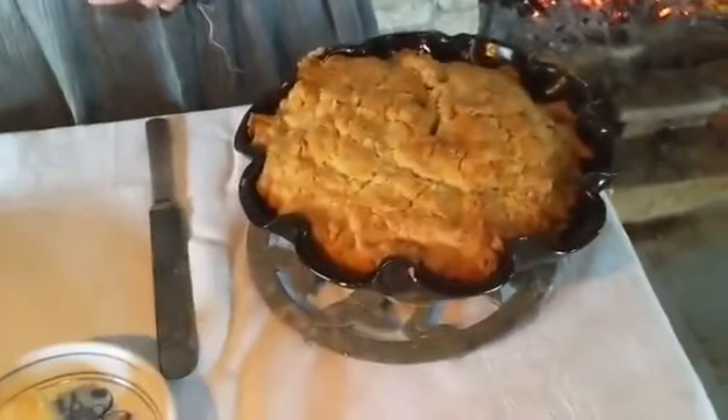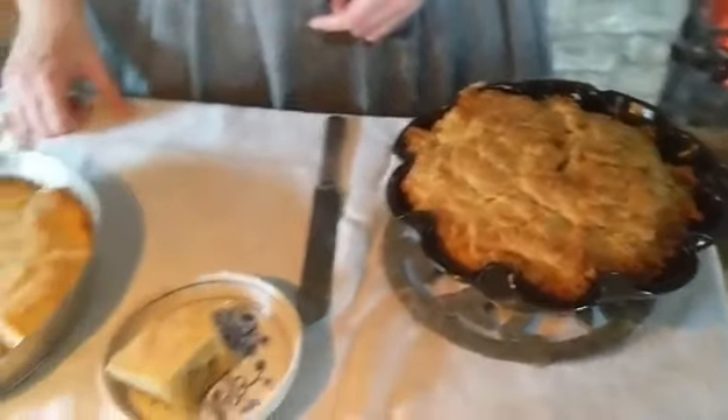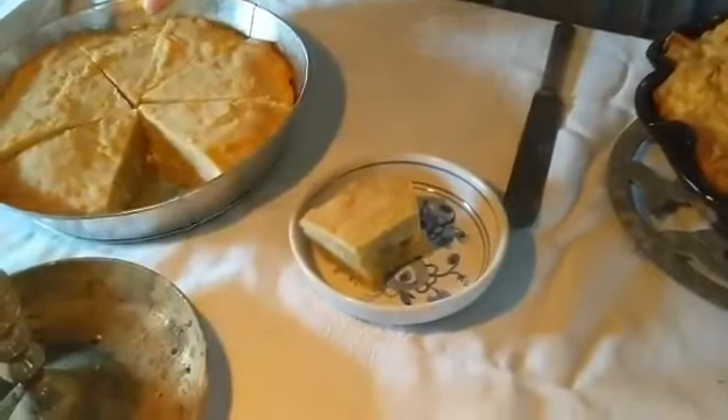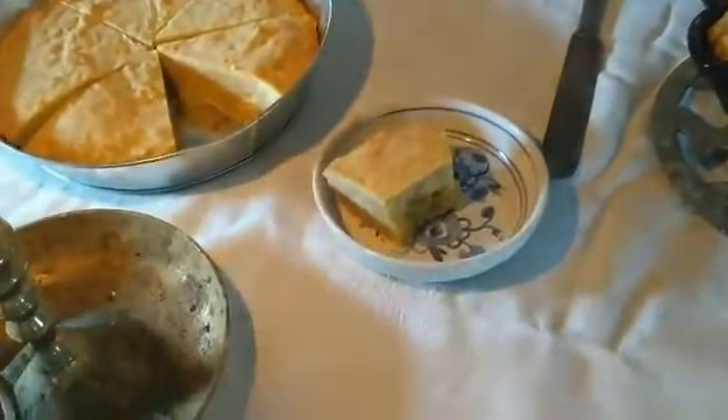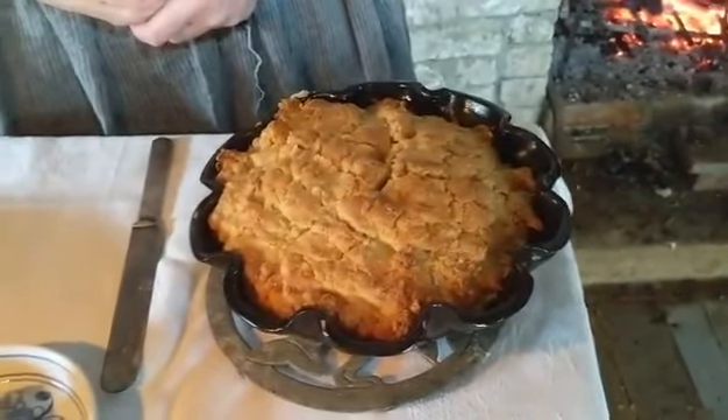Here's our bread out of the Dutch oven, and here's our bread that we baked in a gas oven at home. As you can see, it's a lot lighter than the bread that we cooked over the fire.